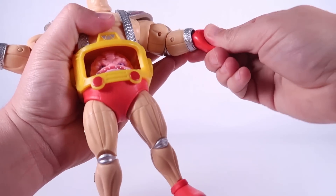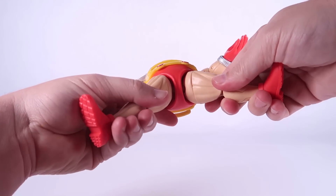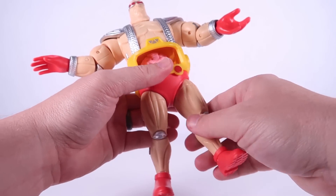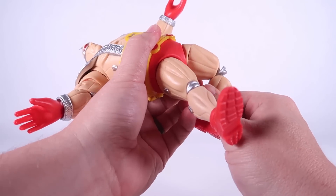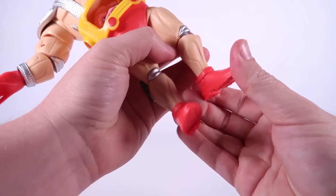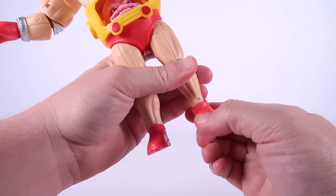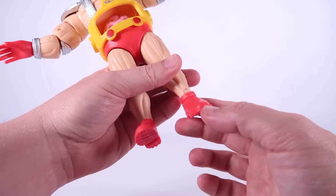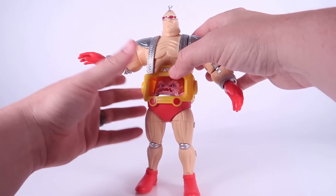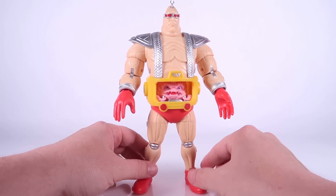The wrists can swivel as well as hinge. The torso does turn at the waist, and the legs can go outwards — forward and backward movement is a little hindered by the pants. You can swivel at the thighs, and you've got double joints at the knees with a similar but less prominent gapping issue. You can swivel at the boots, and there is a hinge joint underneath the boots so you can move the feet forwards and backwards. All of the articulation feels sturdy, and he does balance well — a really nice feeling figure.